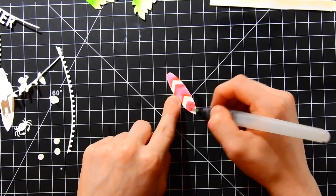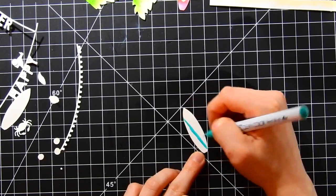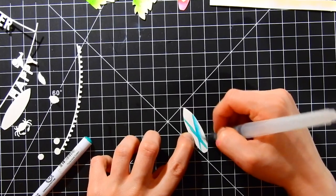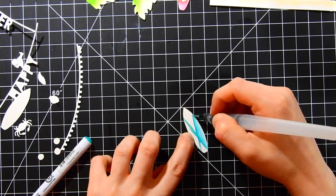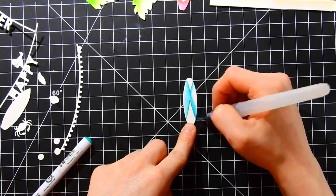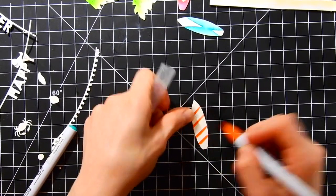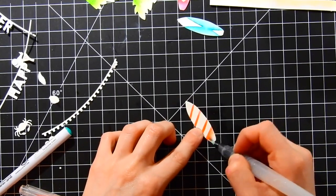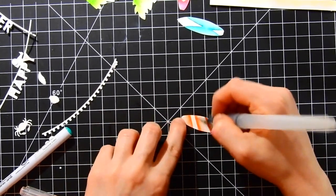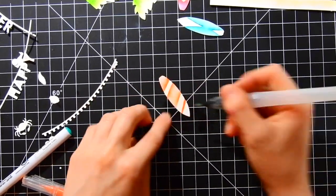I'm using Canson XL watercolor paper for this. For one surfboard, I wanted a little X diamond pattern, so I'm adding color in an X shape and blending that out with my water brush. Once that dries, I'll add in some yellow to the white areas. For the next surfboard, I'm coloring in orange stripes, skipping every other stripe to create a white and orange striped surfboard.